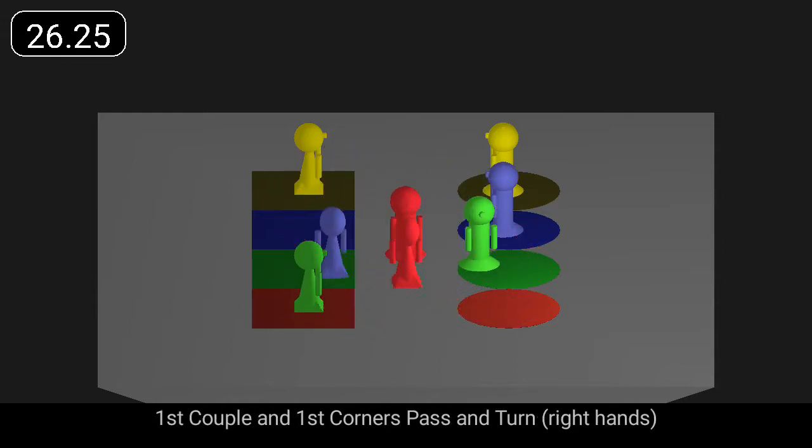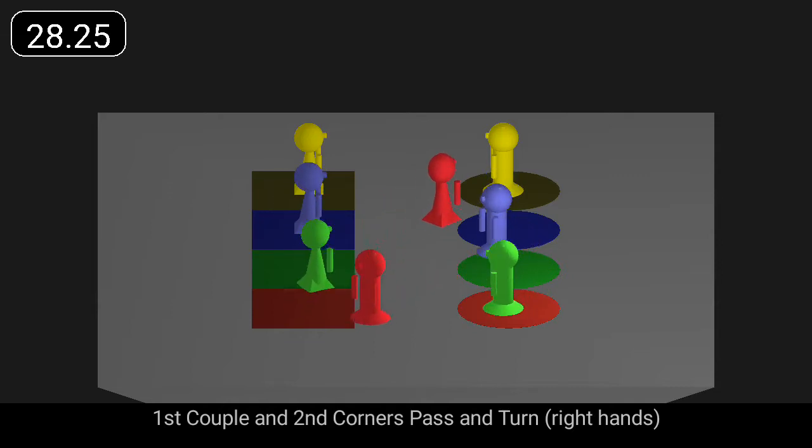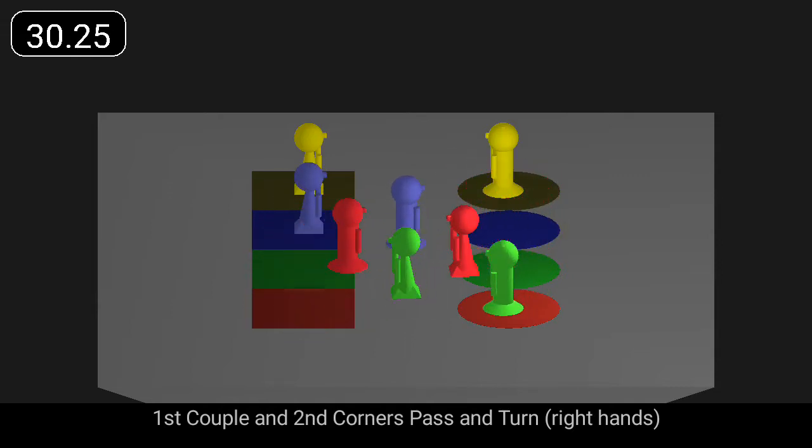First couple in first corners pass and turn. First couple in second corners pass and turn.